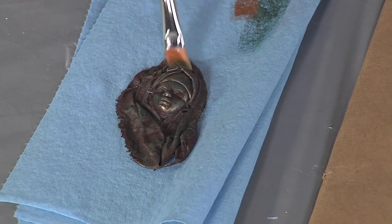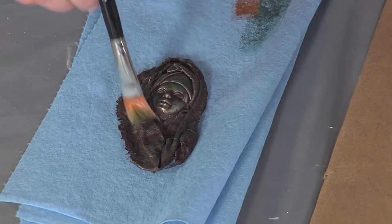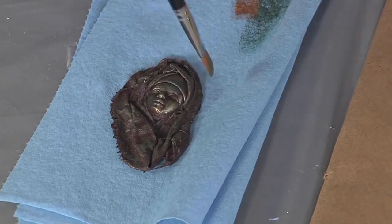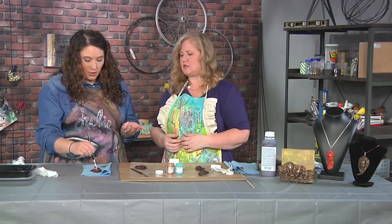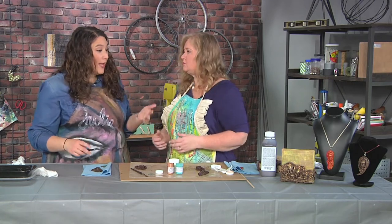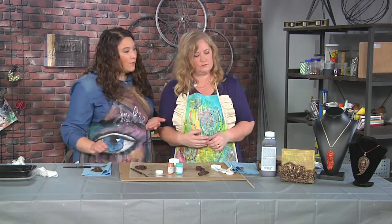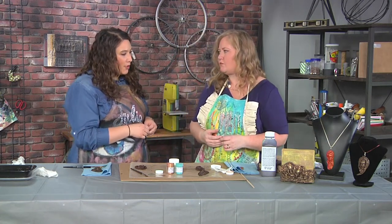The more color you add, you can continue to add layers. The pigments come in different colors to create all kinds of different images. You could definitely go with silvers, yellow, red, copper, or even multicolored. If we look at some of the pendants, there's one that's all reds along with one that's copper.